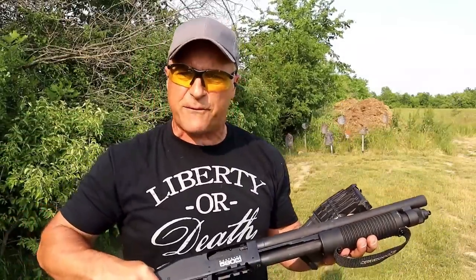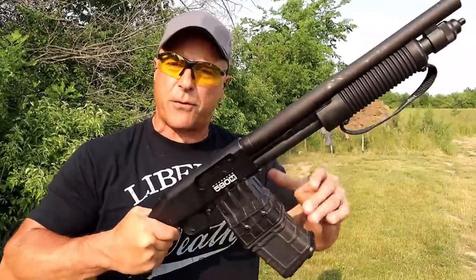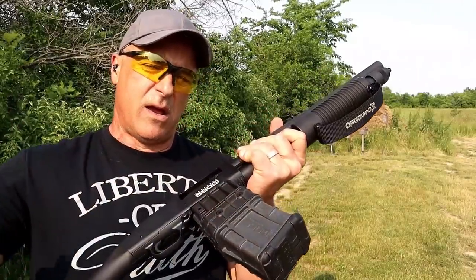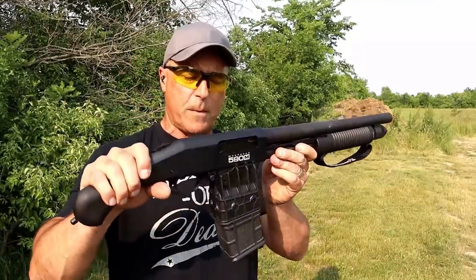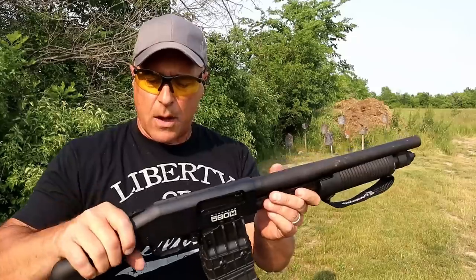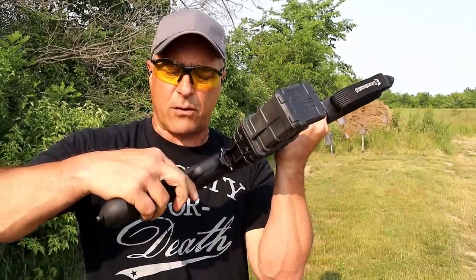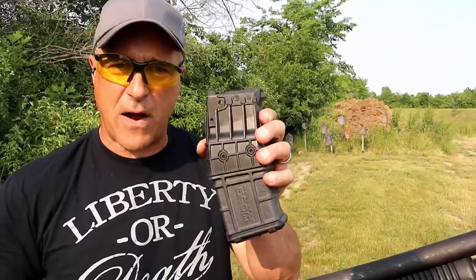But it's a magazine-fed shotgun, and a lot of people like magazine-fed shotguns because you can just grab that mag and throw it in there rather quickly. Not so much something you're going to carry around in your pocket, but perhaps a backpack, or I'm sure somebody makes a neat way to carry it around. But anyhow, it has the action release lever right there. Nice shotgun so far.